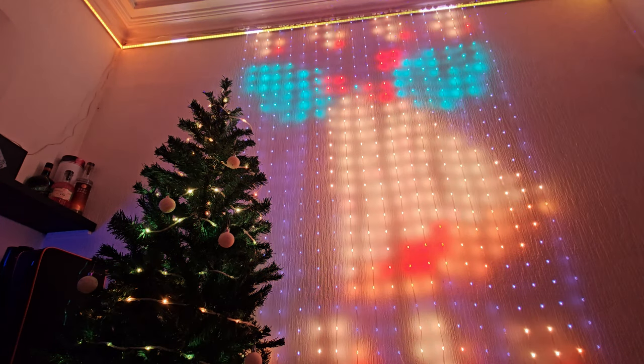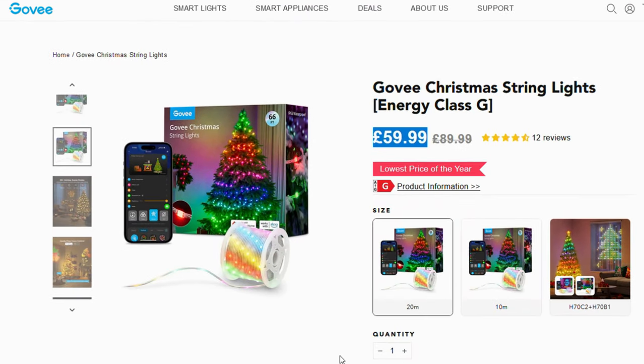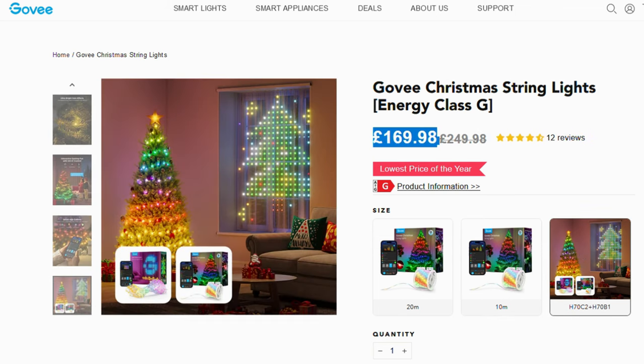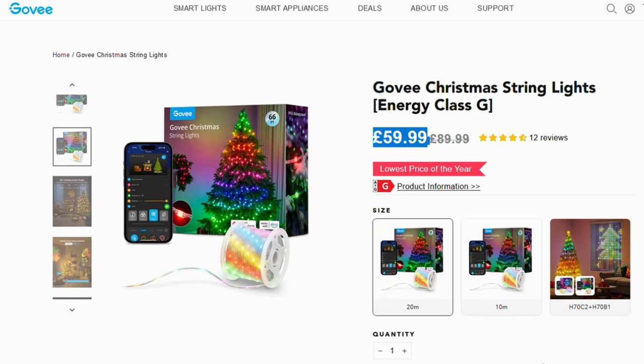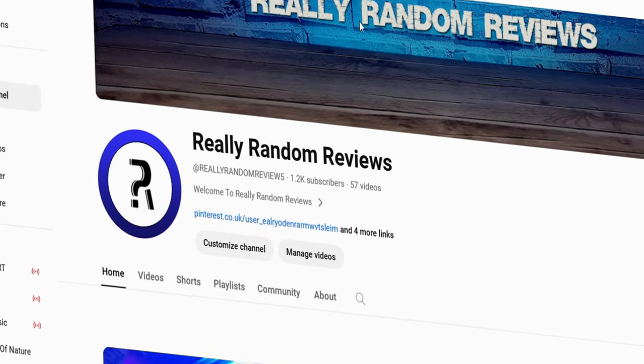I've got to say I'm very impressed with the Govee Christmas lights — I can highly recommend them. These are available on the Govee website or Amazon. They're $59.99 for the 20m version on the Govee website and you can also get a 10m version which is $41.99. But if you really want to push the boat out, you can get a set of the Govee Christmas lights and a curtain light, and it even lets you pick the length of Christmas lights. I'll leave links down in the description — all links are affiliate links so we do receive a small percentage of any sales those links generate, and you are directly supporting the channel by using those links.